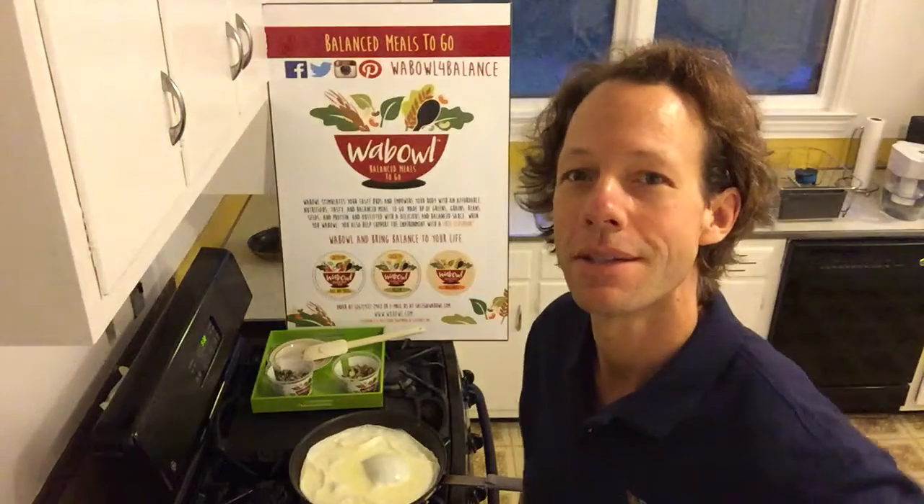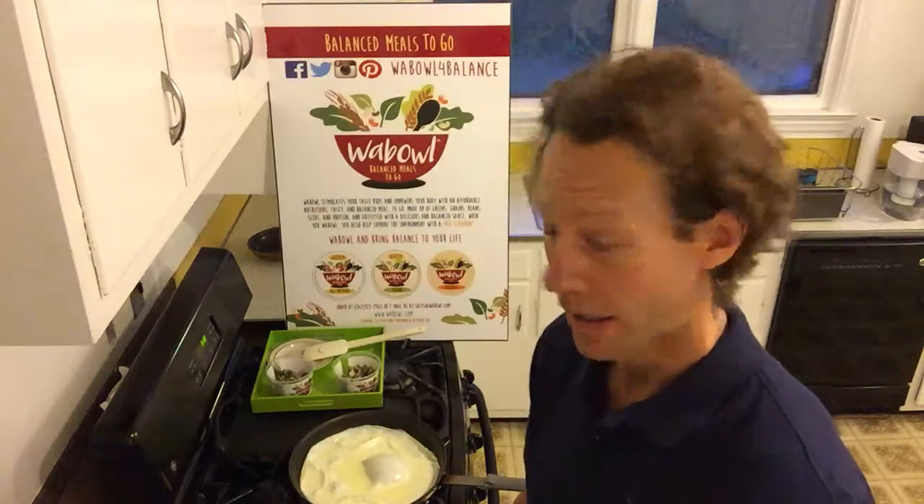Good morning. This is Wally Jacob, the founder of Wobble, here today to show you another thing that I do with my Wobbles — how I wobble for balance.